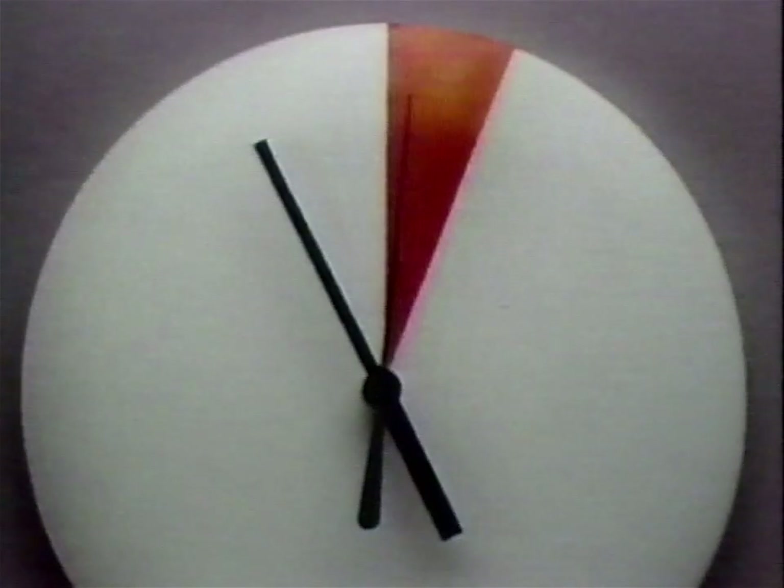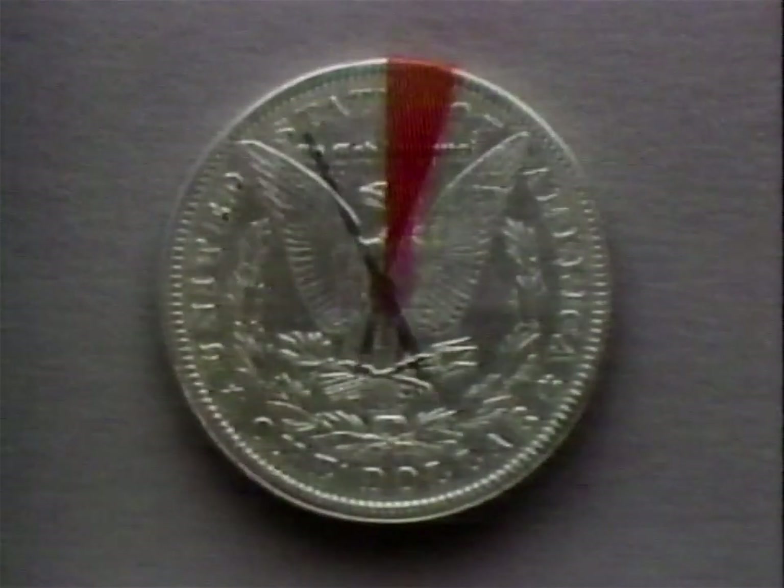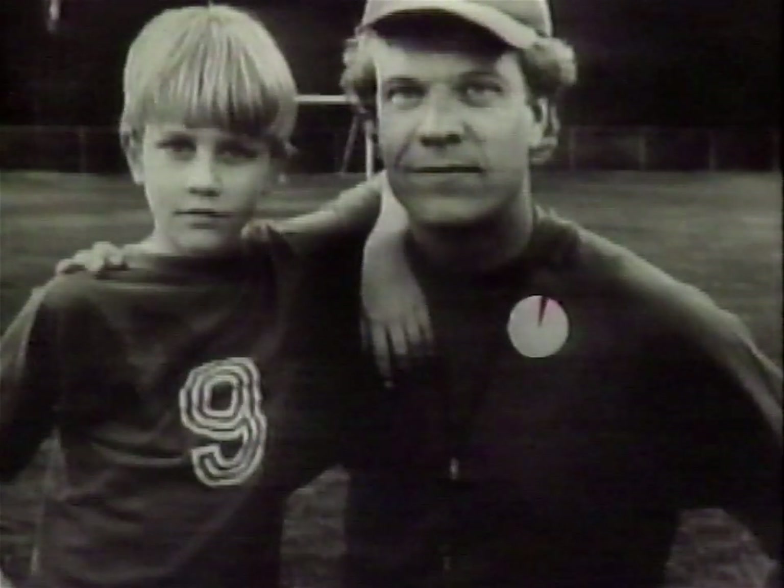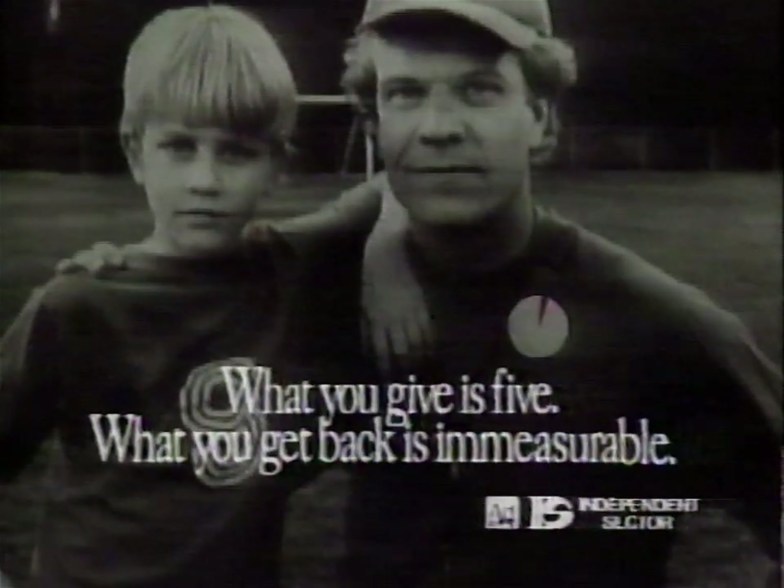It's not much. Just five hours a week. Just 5% of your income. But that small investment in the causes you care about could change somebody's life. And it's hard to imagine a better return than that.